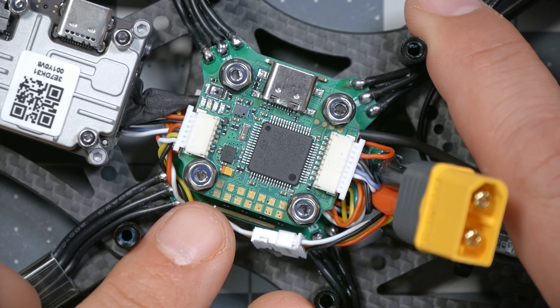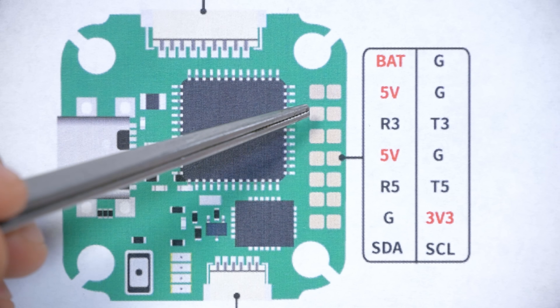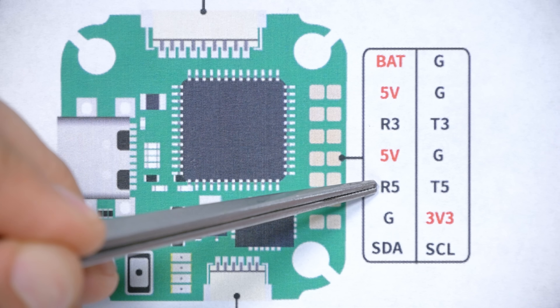The Blitz F722 is a 20mm-sized flight controller — 20mm between the mounting holes — which means it fits into smaller, lighter frames. Looking at the top side, there's a row of solder pads with two full UARTs: UART 3 TX/RX and UART 5 TX/RX, plus SDA and SCL pads for the I2C interface used if your GPS has a compass built in. This flight controller can also run iNav firmware — it ships with Betaflight, but if you want to put iNav on it, add a GPS, and do autonomous GPS-assisted flight, you can.